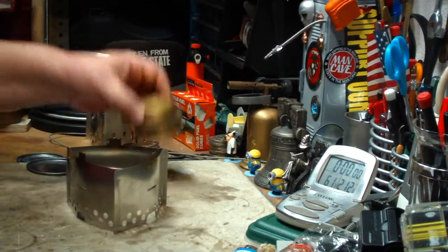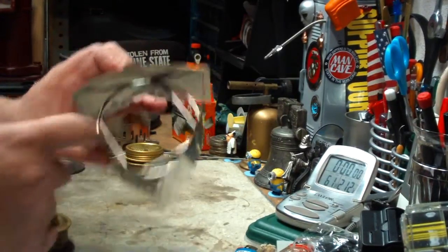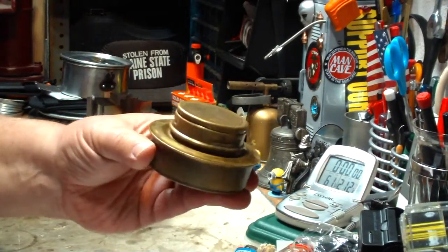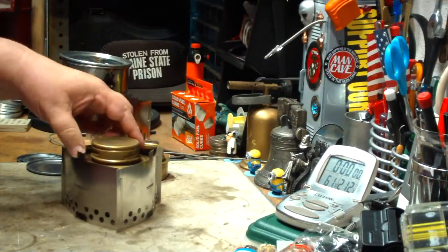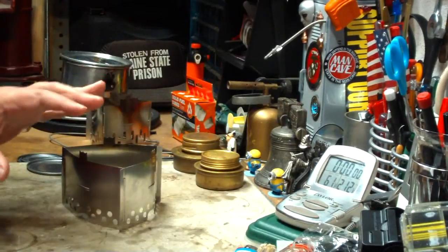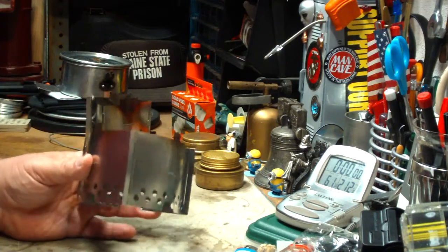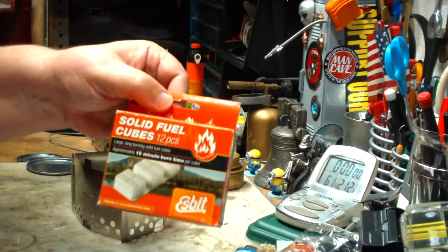For those of you that might not know it, it's been pointed out to me that if you take this ring out, it also holds the military style Trangia burner in here. It won't fit in there now because I have the ring there, but put this in instead of the ring and you can use both of these burners, which is really nice. But when I did the video, I made a comment that you could easily modify this to use Esbit cubes or any other kind of solid fuel.